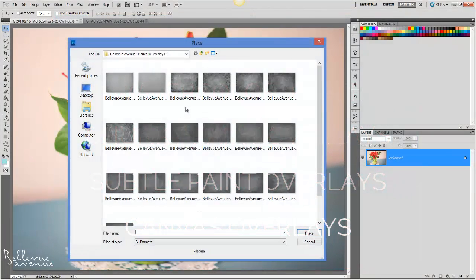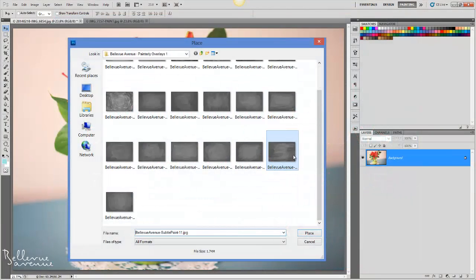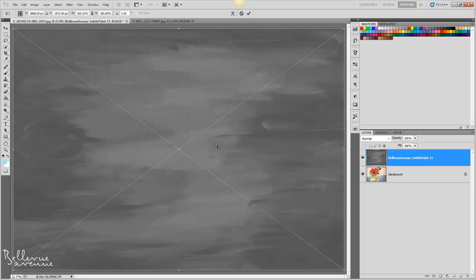For this first image, I'm going to choose the subtle overlay number 11, then click Place. Once the overlay is sized to fit the image, I'm going to click the checkmark to place it.